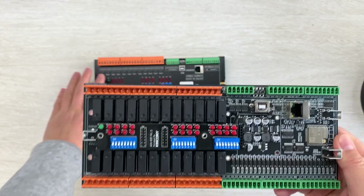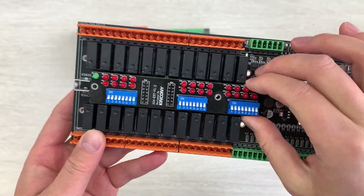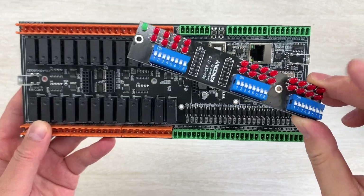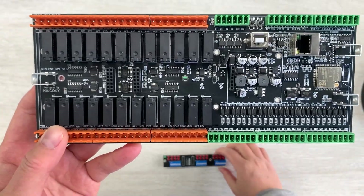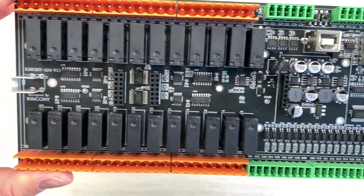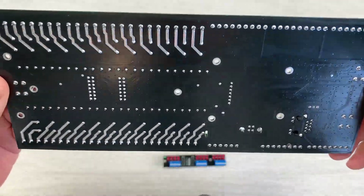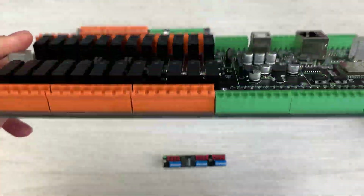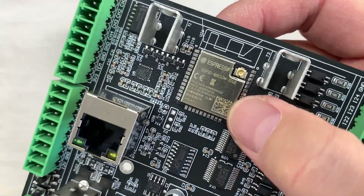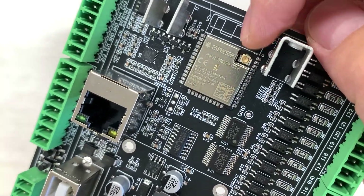Now let's look at the PCB. This is the PCB design for the A24. You can see there are two boards: one is just for the manual control buttons and the LEDs. You can see both the front side and the back side of the PCB. We have used the ESP32 module, and this has a WiFi antenna. This time you can also extend the WiFi antenna externally.